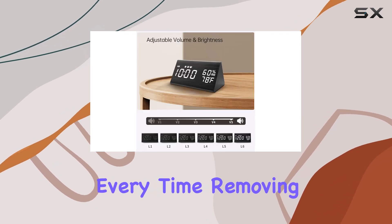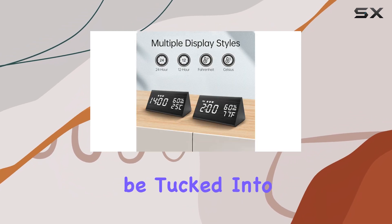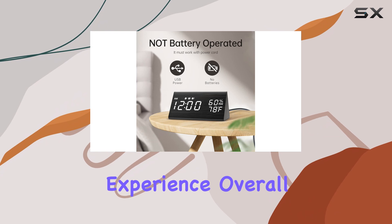In terms of reliability, this clock excels — it wakes you up promptly every time, removing the need to rely on your smartphone or deal with noisy neighbors. The compact design allows it to be tucked into a bookcase or sit neatly on a nightstand, providing a clutter-free experience.